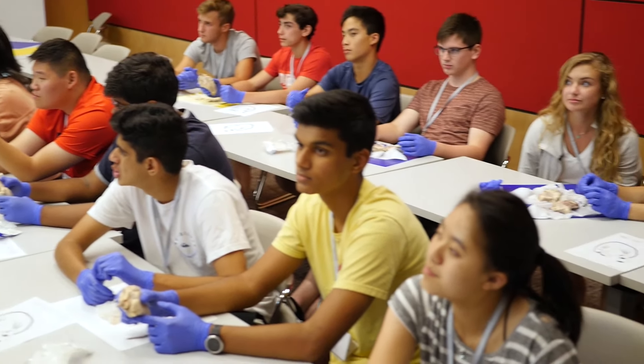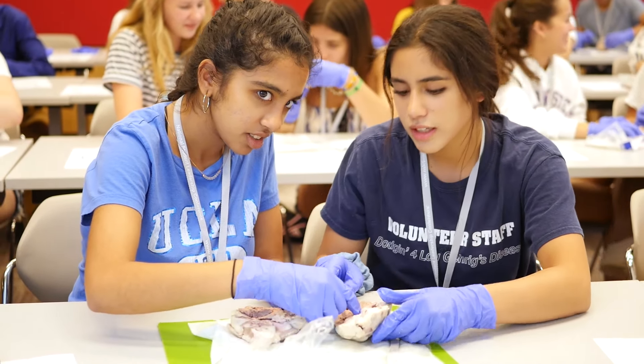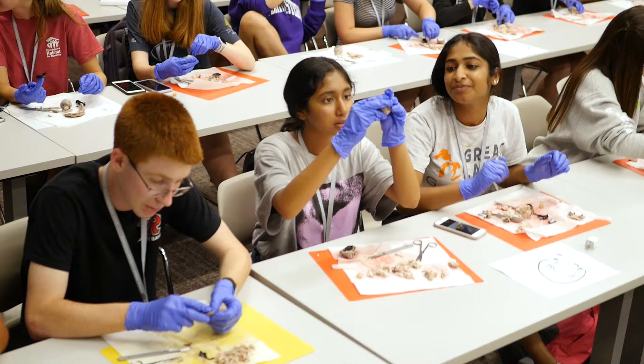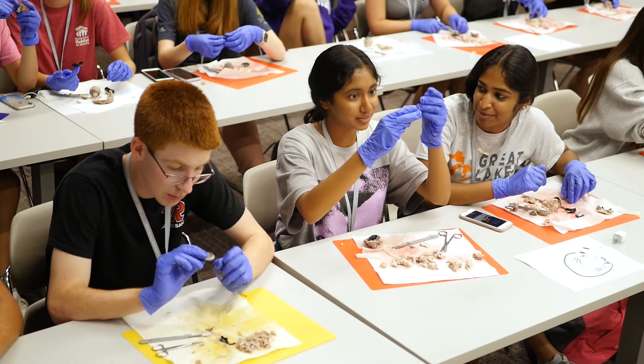For us, it was kind of hard to find everything out — it kind of broke my heart. But it was really cool. It was really pretty too because we could see all the lining and we could reach our finger in and try to poke it out the other way.